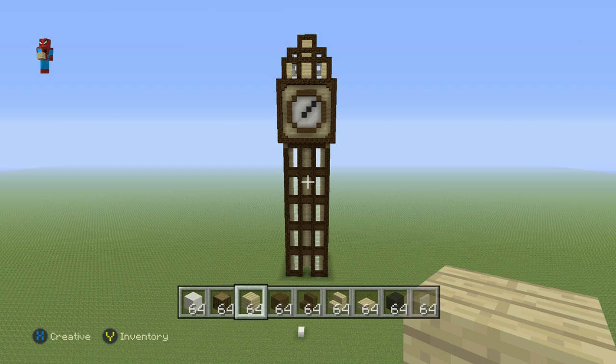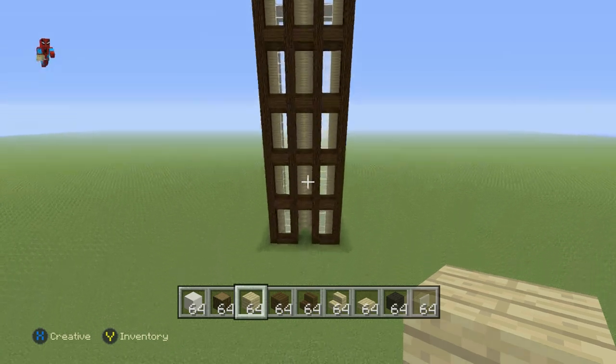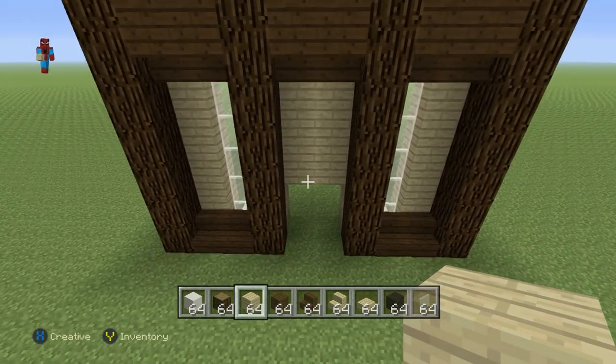The base and clock face are built inside the Spruce Wood outline, but this top three-tier layer is built in line with the Spruce Wood. That's what you want to have so far.